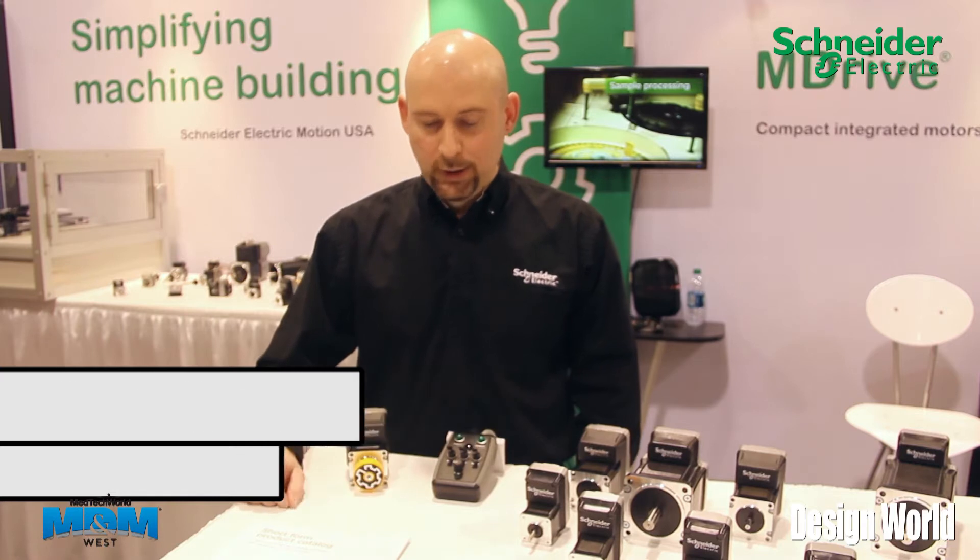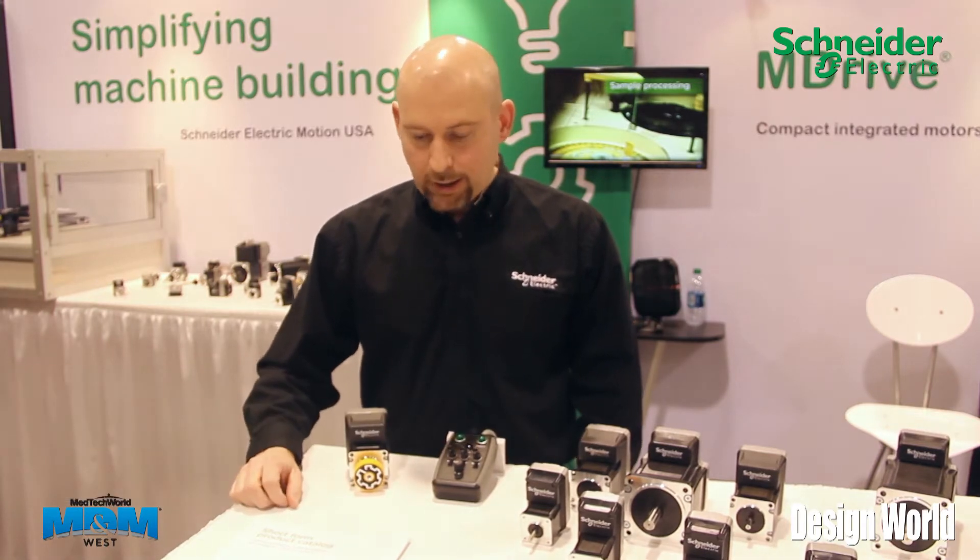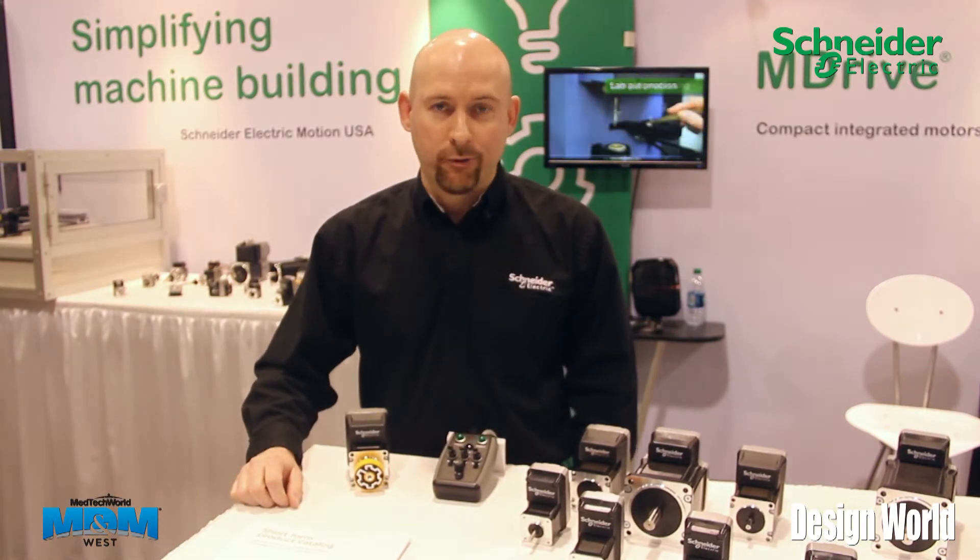Hi, Brian Taylor, Field Applications Engineer for Schneider Electric Motion. We're here today to talk a little bit about the Lexium M-Drive demo that I have in front of me.